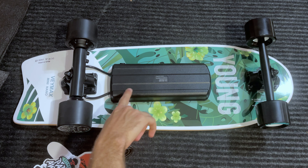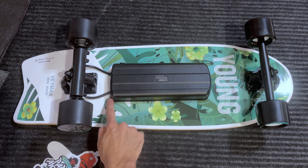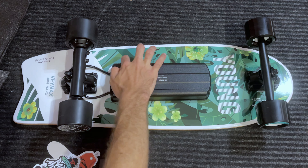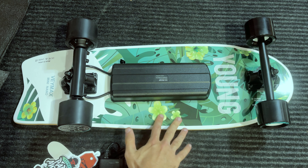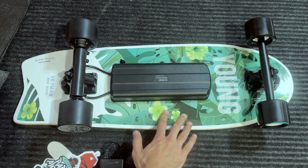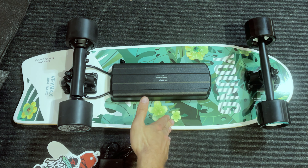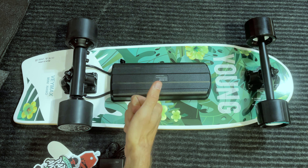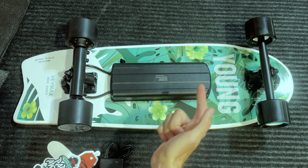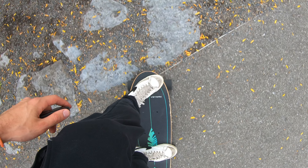Veymax is claiming an IP rating of IP5 on this board. I do believe it will have a good IP rating — you have this nice rubber pad wrapped around the small enclosure. As for the warranty, Veymax is advertising a nine-month warranty. For such a cheap board, they usually don't advertise warranties that long. The fact that they offer nine months makes you more comfortable purchasing this board, and it keeps Veymax in the spotlight, especially at this price point.